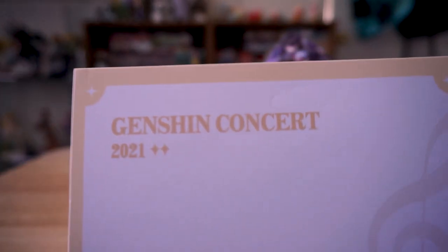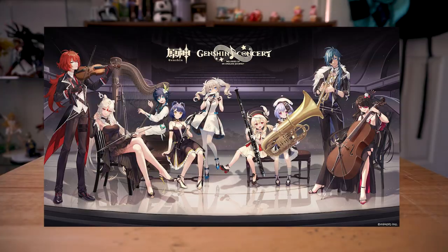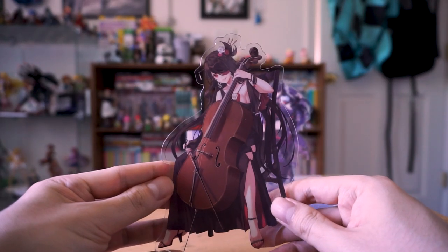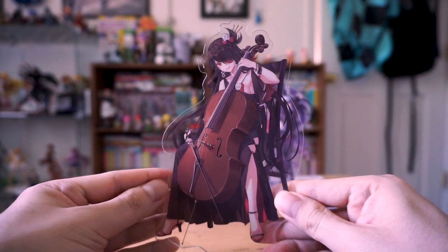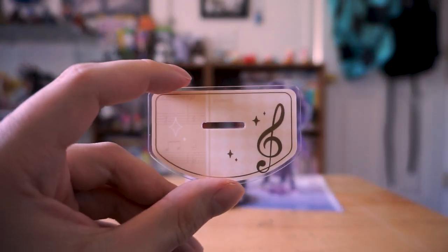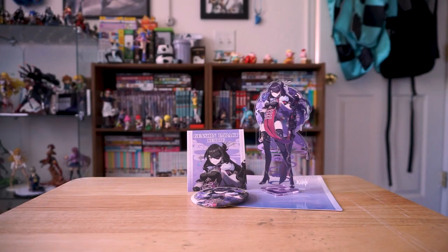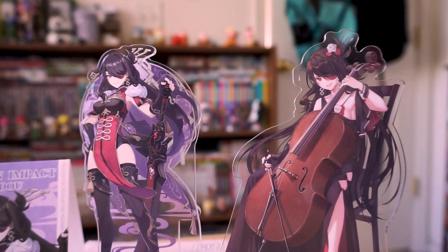A while back, they had a Genshin concert for 2021, so they did some original artwork for it. I picked up another acrylic stand of Beidou playing the cello in a very classy dress. Unfortunately, it doesn't have a second layer, but it does come with a tiny stand with a music note on it. On the plus side, Beidou is a little bit bigger — about the same height sitting down.